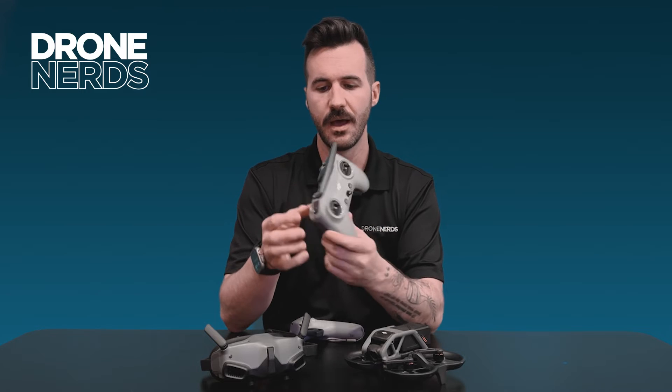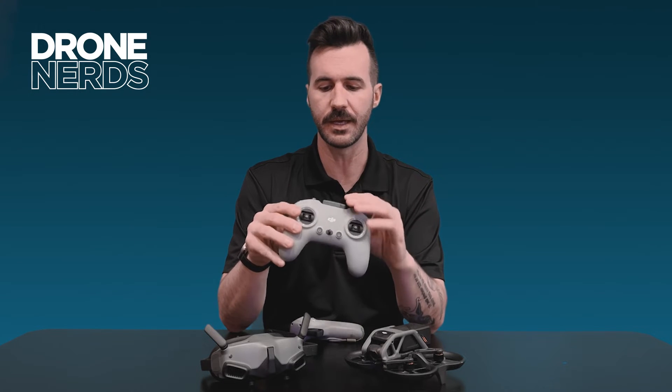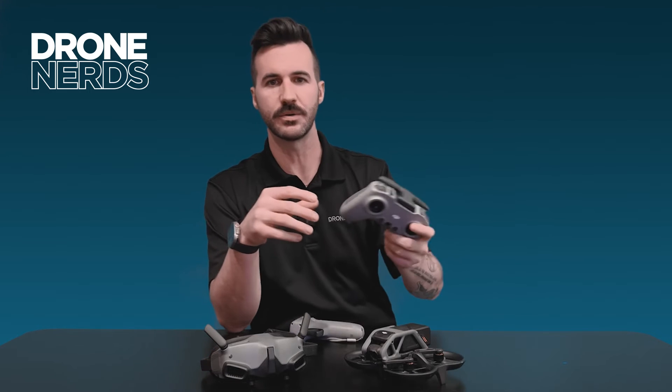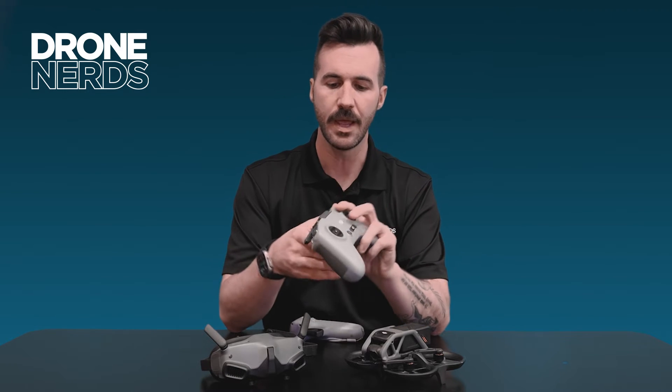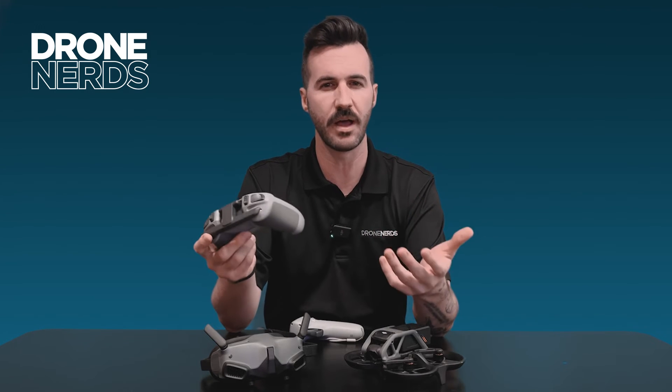For public safety, I think this is a great option. You can immediately hand it to anybody who's flown a drone, and they can pick it up and be able to operate it in the way you want to fly.